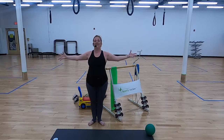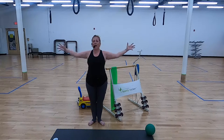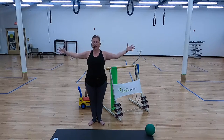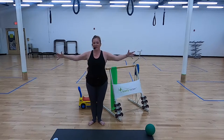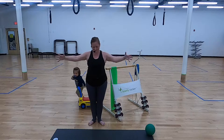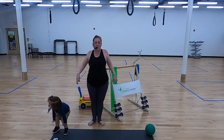A little faster. Up, in, up, and in. Upper body warming up. Four more. Press. Two more. And last one. All right, roll through the shoulders.